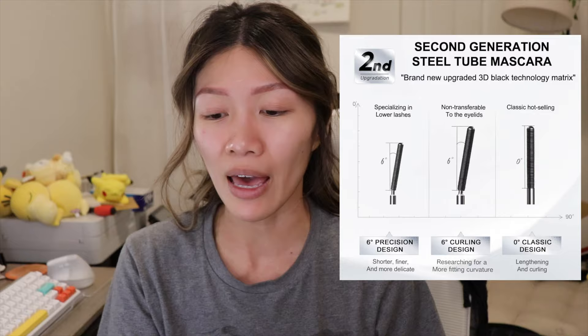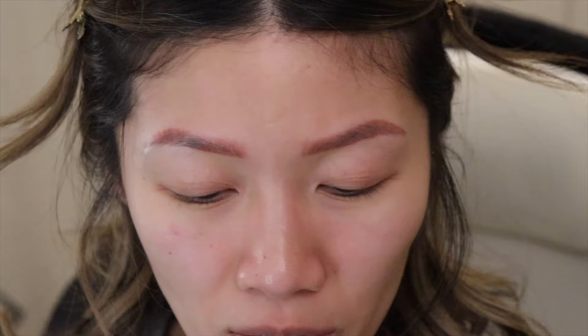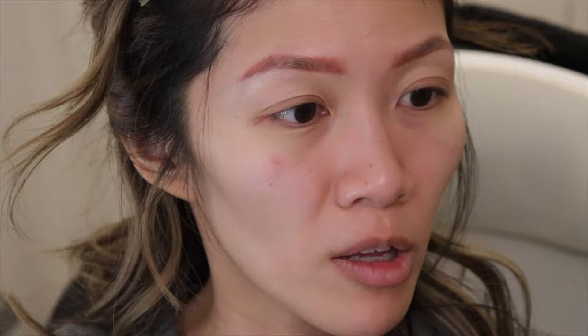So this is the viral mascara with the metal wand. I got the regular wand — they come in different kinds: one that goes straight, one that bends a bit, and a slim one for your bottom lashes. I also picked up what I thought was a primer, but the receipt says it's a remover, so we'll see how that works. I got home not long ago and just removed my makeup because I was that excited to dive in.